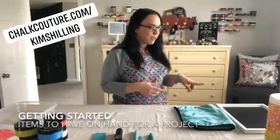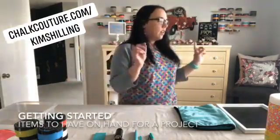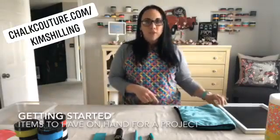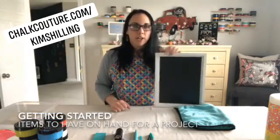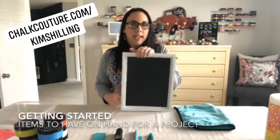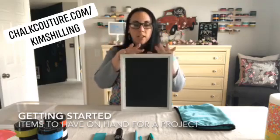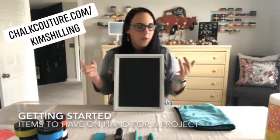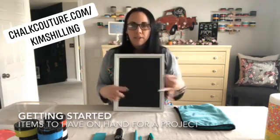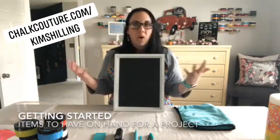First things first: you found a transfer that you like, but you also need a surface. The surface can be a chalkboard surface. This is a Chalk Couture surface — this is our Grayson board, it is 9 by 12. It's a very nice surface. You can chalk on glass, mirrors, metal, chalkboards, walls — pretty much anything.